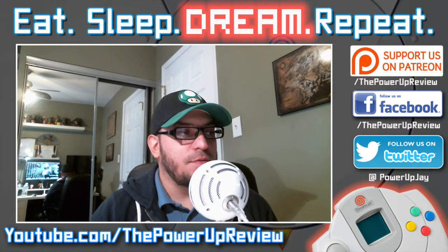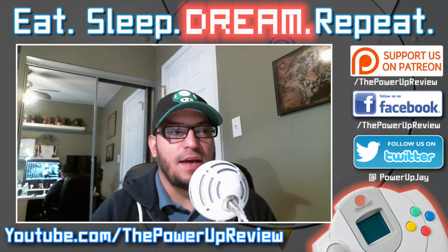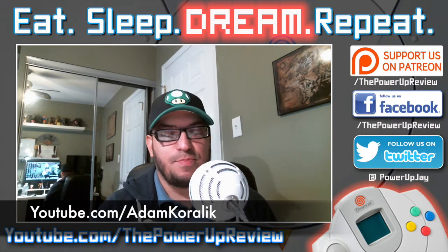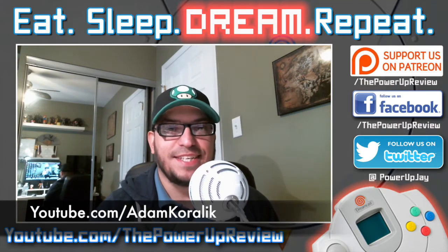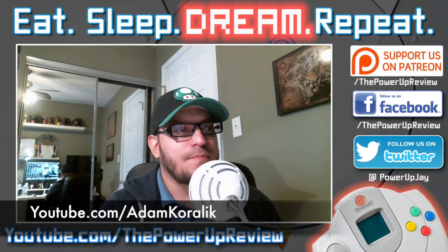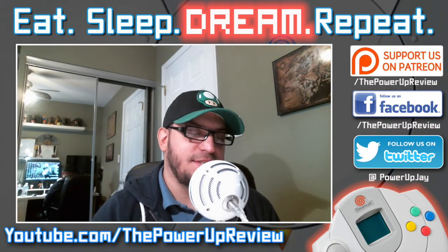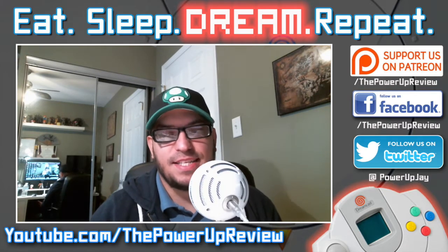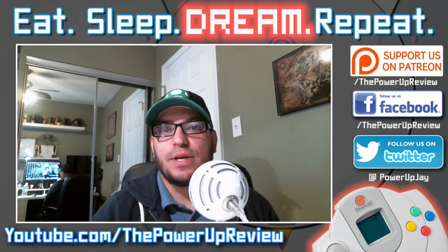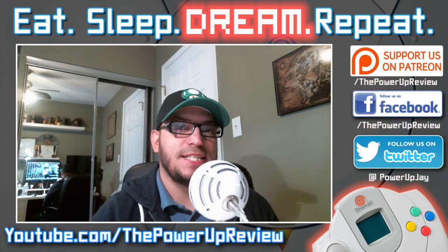I heard of the CodeBreaker CD courtesy of Adam Korlik — an awesome YouTube channel, really check them out, a big Dreamcast enthusiast. He had a burnt copy of that and I was like, well I can't burn stuff because it's a CDI — I thought it was something insane. But actually it's pretty easy. Once I went on some forums and figured some stuff out, I burnt myself a Utopia boot disk so I'd be able to play Japanese games on my Dreamcast.